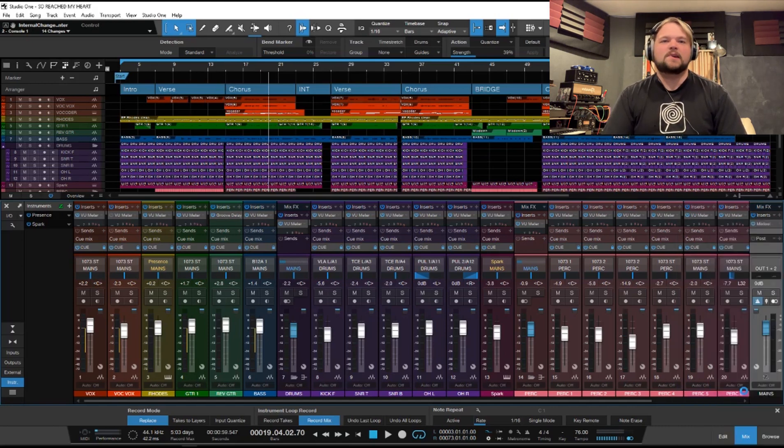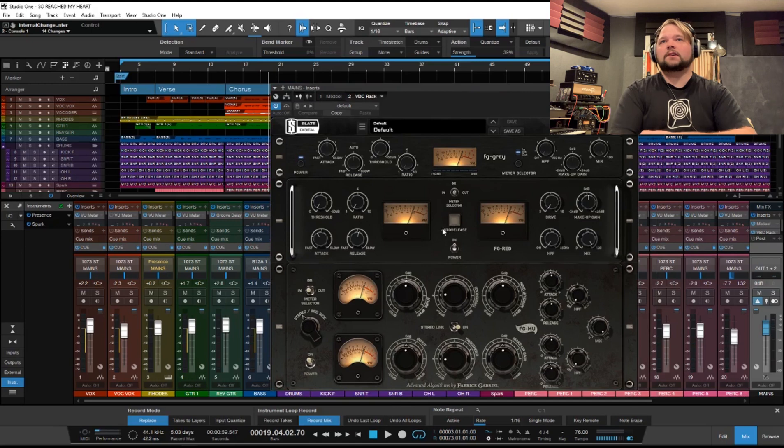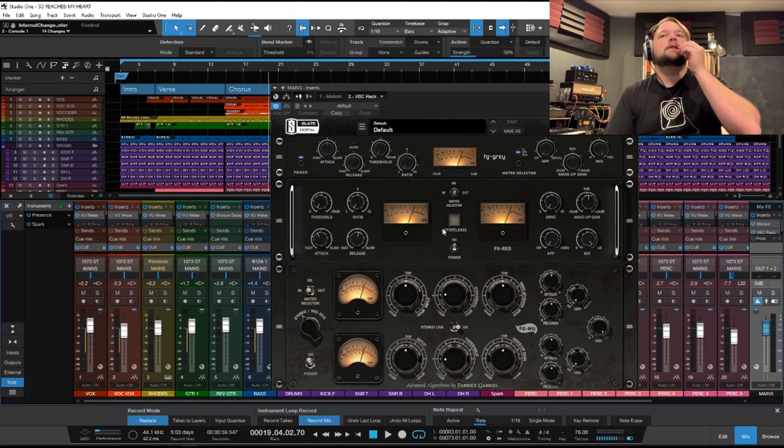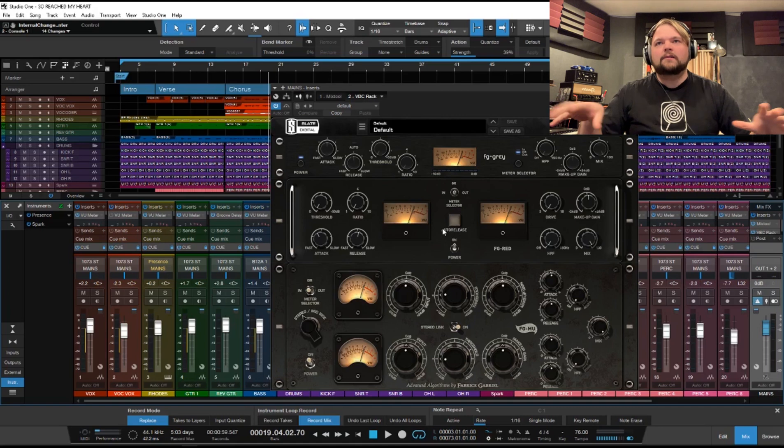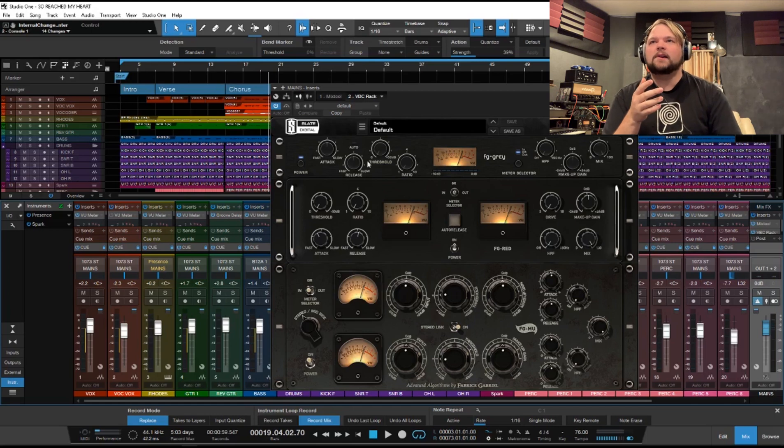The next thing I want to look at is the VBC Rack — the Virtual Bus Compressor Rack. This has a few different applications. You can definitely use it for mastering, which is the context we're going to be talking about it in, but you could also very much use it as a bus compressor within your mix — on the drum bus, background vocal bus, rhythm guitars, etc. It's definitely not mastering-only, but to me it's mainly geared for being the dynamics part of your mastering chain. It recreates three classic circuits.